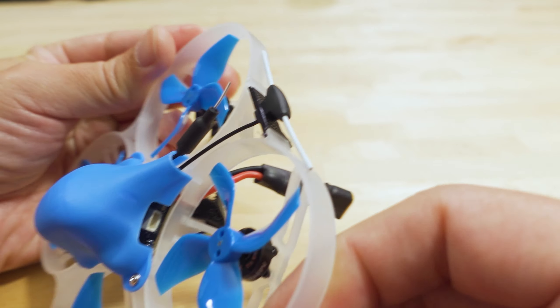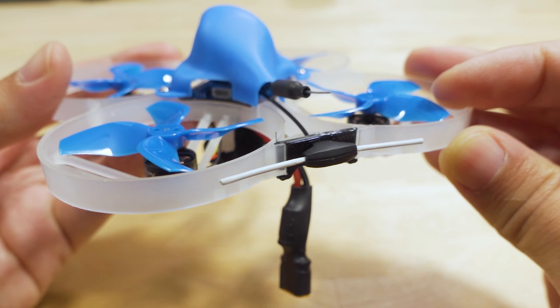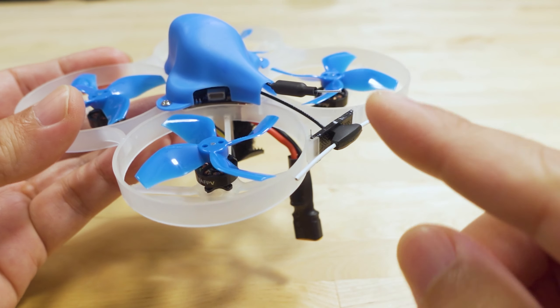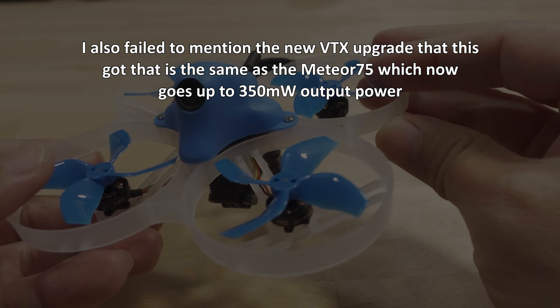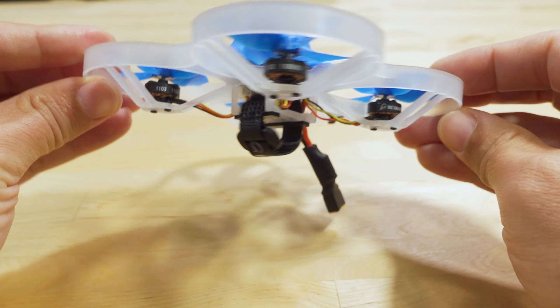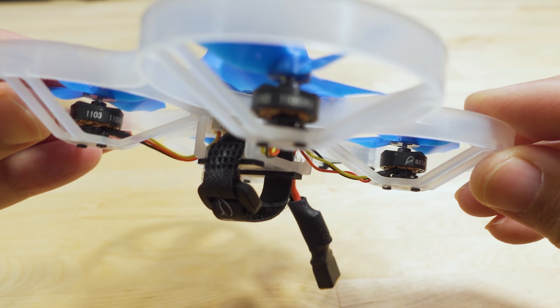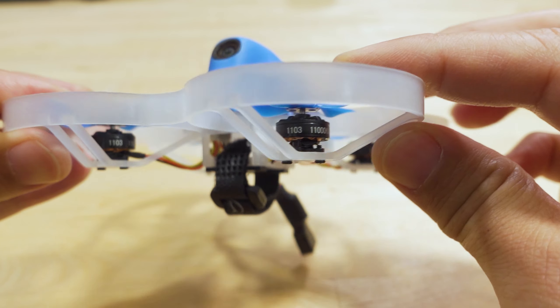You can see the antenna here in the back with their new little TPU antenna holder. This one has the dipole antenna, not the SMD antenna — the little tiny antenna that's surface-mounted. The frame looks the same; it hasn't changed. The motors appear to be the same as well — 11,000 kV motors.